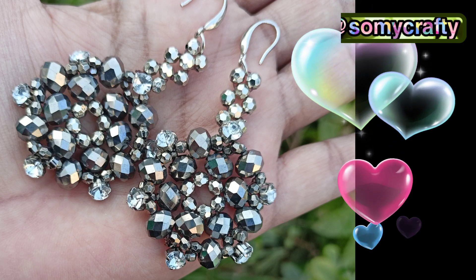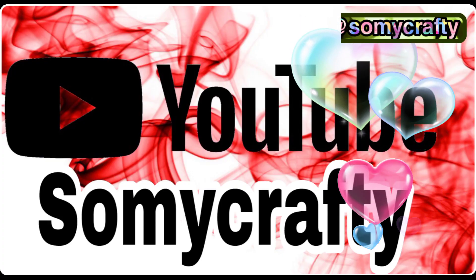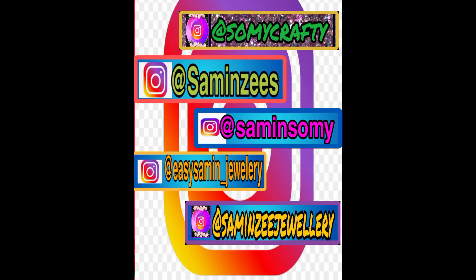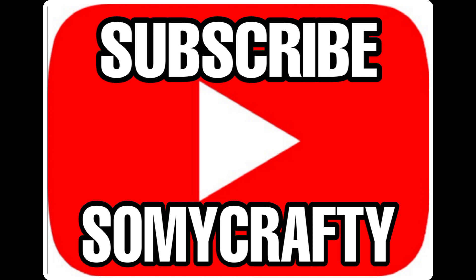Here are the final looks of today's project — they are gorgeous. I hope you like it. Again, I will request my viewers: don't forget to subscribe to the Swami Crafty channel. Thanks for watching — bye, take care, Allah Hafiz!